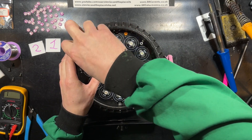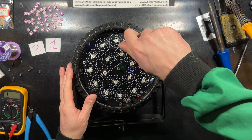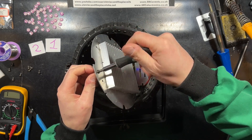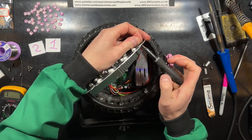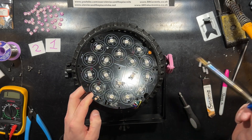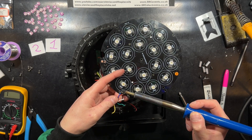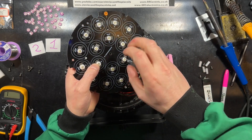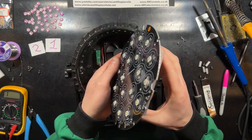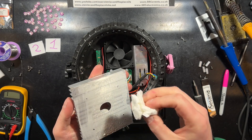First things first, I have to unscrew the LED PCB from the chassis, and unscrew the PCB support pillars. I then desolder the thermistor and the LED supply wires, then detach the heat sink from the PCB. There is actually heat sink compound on here, which is good, but I'll clean the residue off and apply fresh stuff.